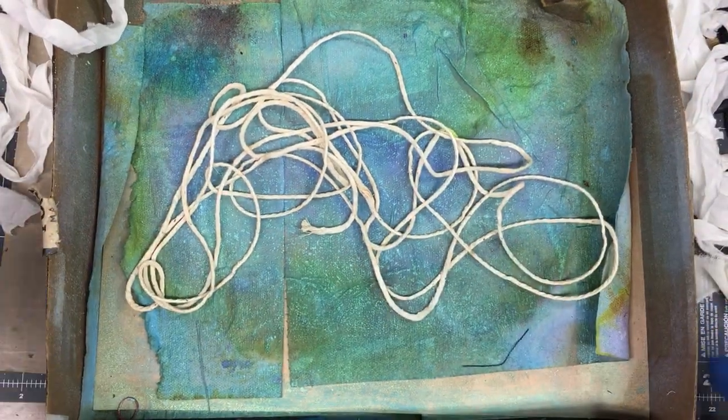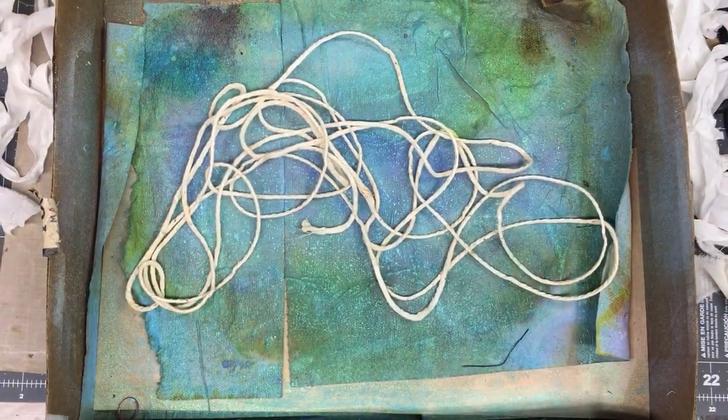Hello, this is Barbie. I'm back today to do a short video. I'm saying it's short, who knows, but anyhow.